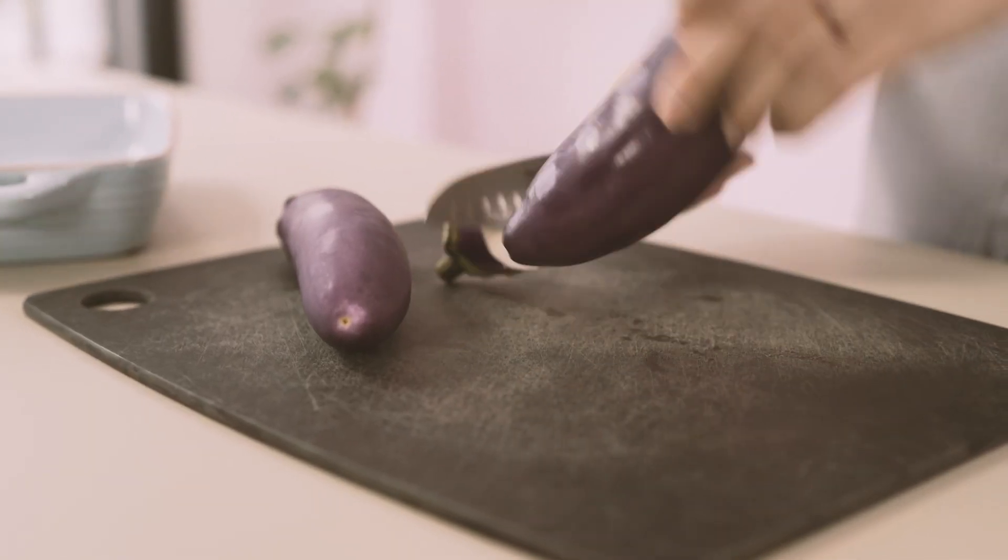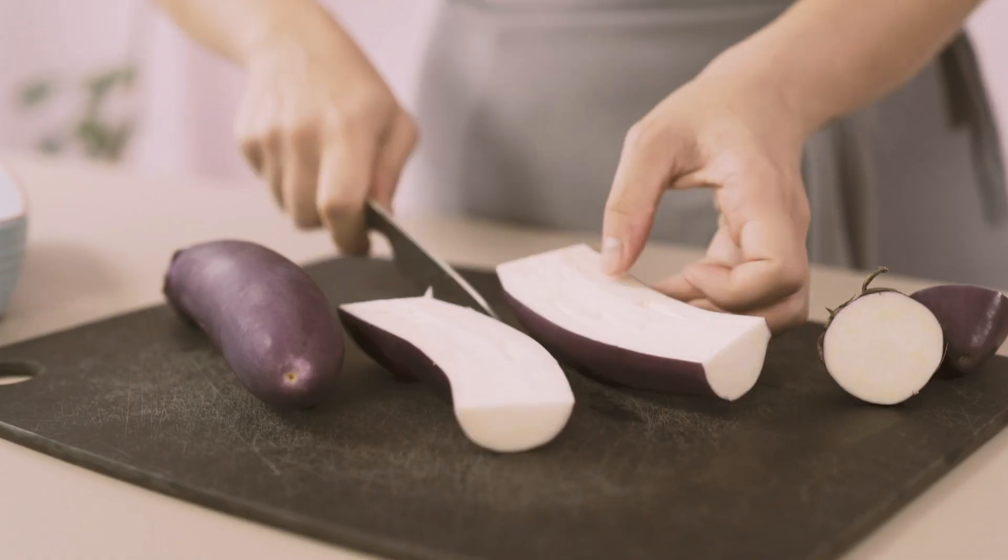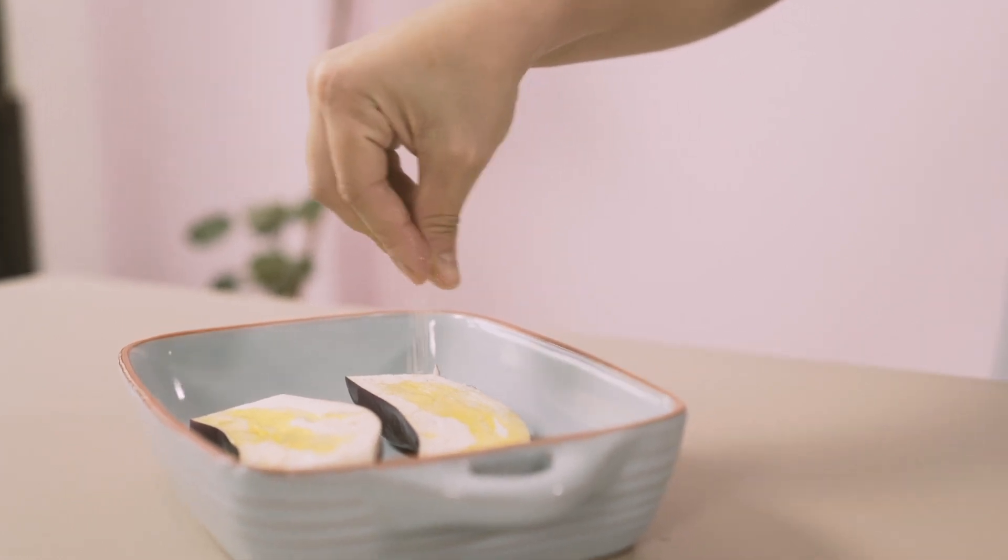One ingredient I've already prepared is the roast eggplant. I just cut it in half lengthwise, drizzled it with olive oil, a bit of salt, and then roasted it in a 200-degree oven until it was really nice and soft and golden brown on the outside.